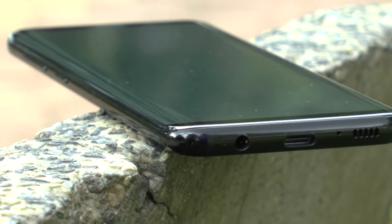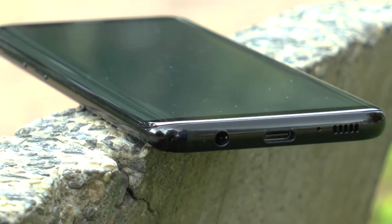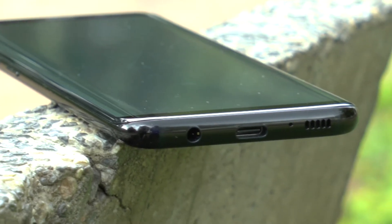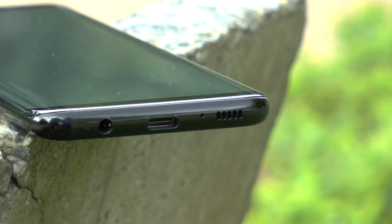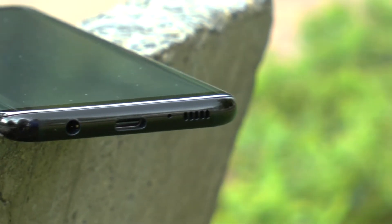Hey, what's going on guys, it's Anurag here and this is my full review of the Galaxy S8. If you guys like the video, you know what to do — leave a like, subscribe to the channel, and with that being said, let's get started.